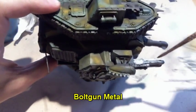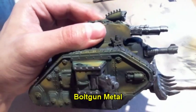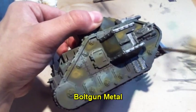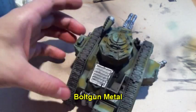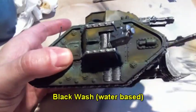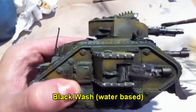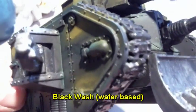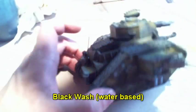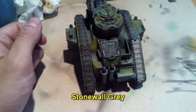After all the metal parts are painted in bolt gun metal, apply a black wash on all the metal parts of the miniature. Then apply stonewall grey on all the chains.